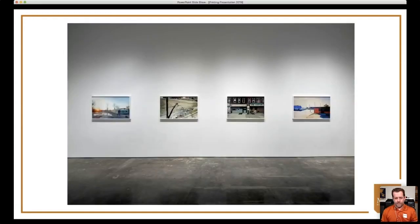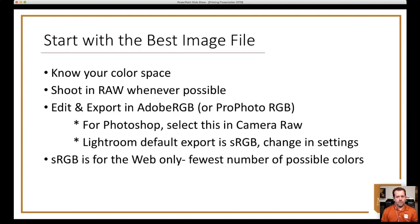Even with the proliferation of iPads and phones, when you go into a gallery or a museum you still see prints on the wall because we value a relationship with physical objects. Every time you walk by a photograph you've printed, you remember the time, the place, the emotion — it speaks to us. That to me is the real value of printing. The best thing you can do is start with the best image file.